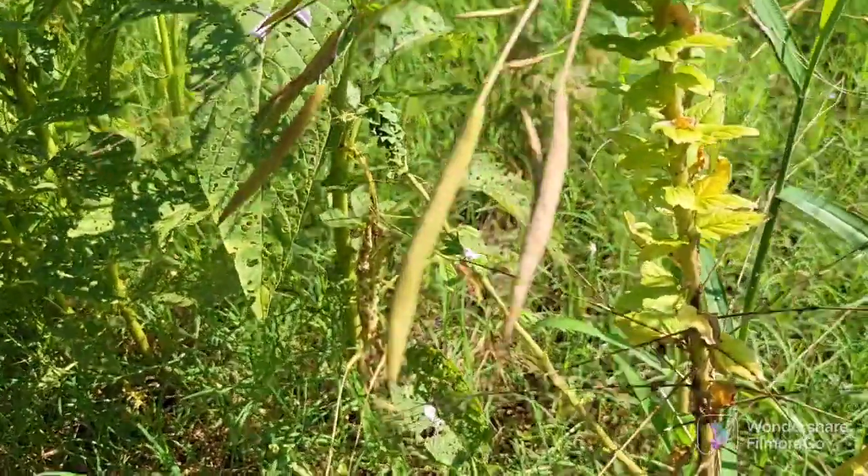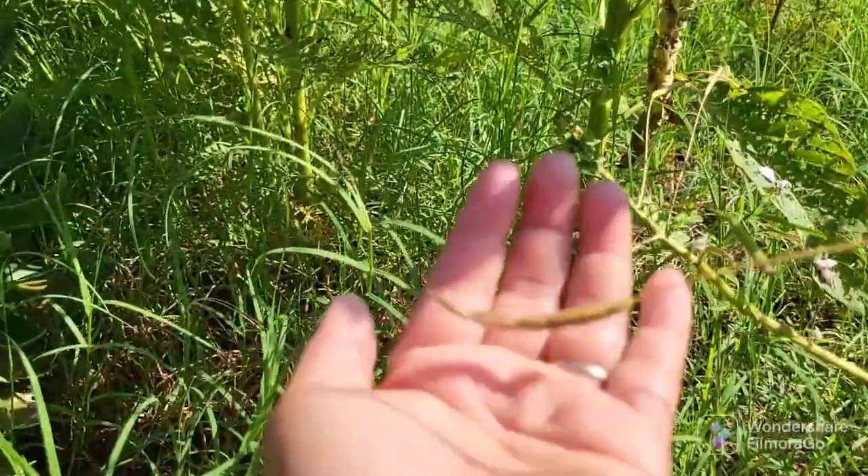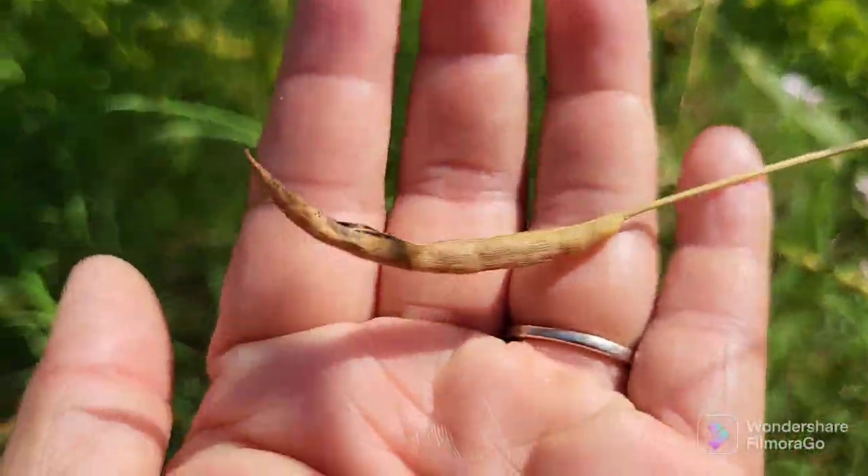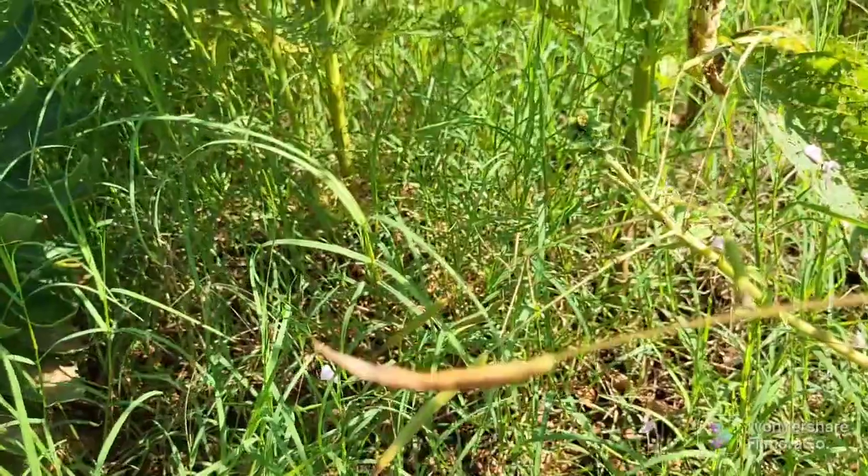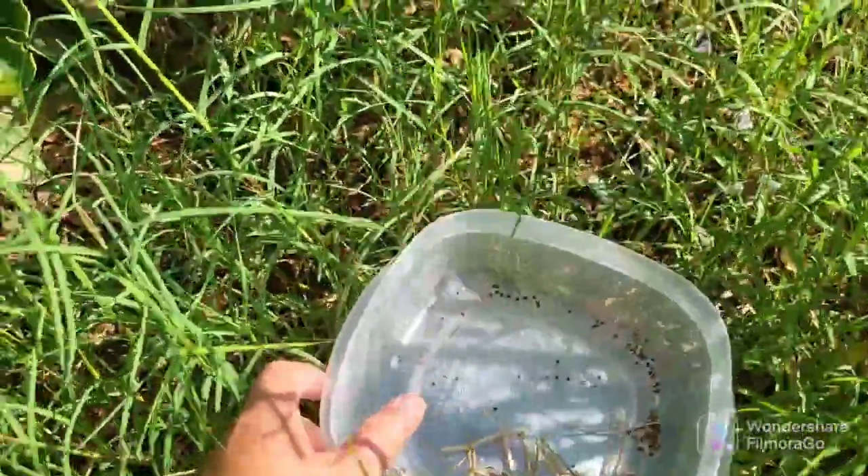You can look here. These are the seed pods, and see how they're browned and petered out? So basically, all you have to do — I'm going to put this here so we'll catch them.